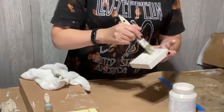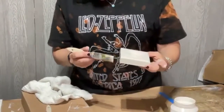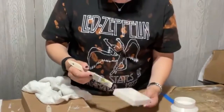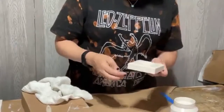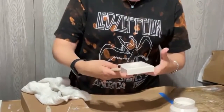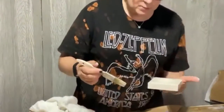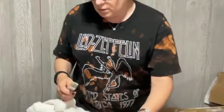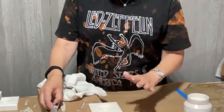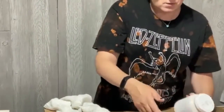My brushes are a little bit damp. If you're using a brush you just cleaned, make sure to squeeze the water out. I'm going to need another coat on the Cashmere - that's not the paint's fault, that's my fault for using a too-wet brush.